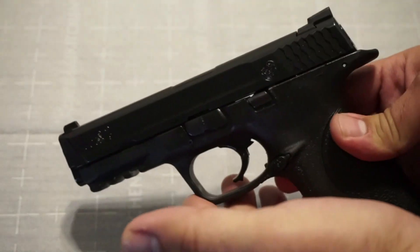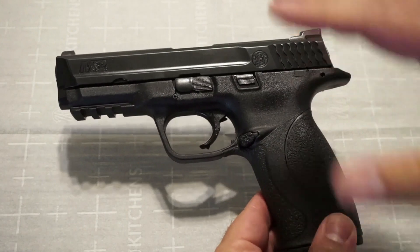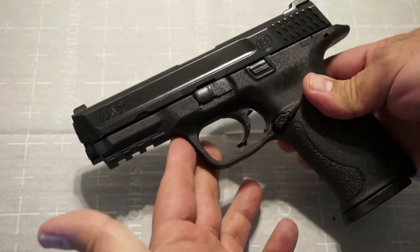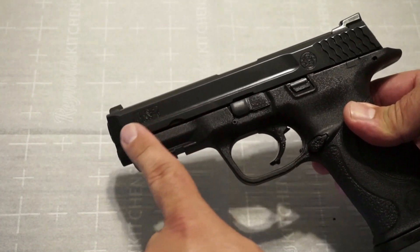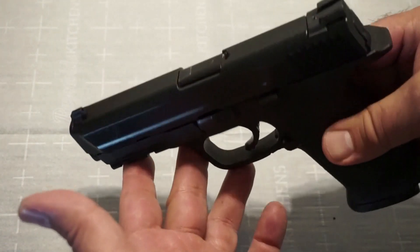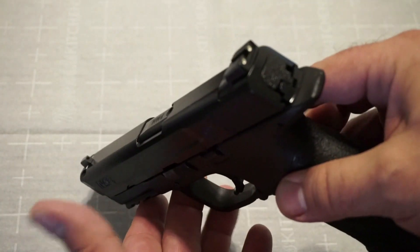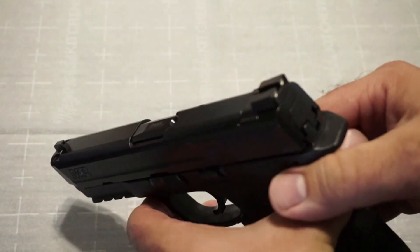We're going to go top to bottom, front to back — what can you expect when you pick one of these up? We'll also show range footage, so you'll get a quick but thorough overview of this pistol. First things first, you might notice there are no scalloping or serrations on the front, so if you like to do press checks, that's probably not going to happen. It is flat on top, and you do have the three-dot sights. Unfortunately, the little front-dot sight did pop out during my second range test after a couple hundred rounds.